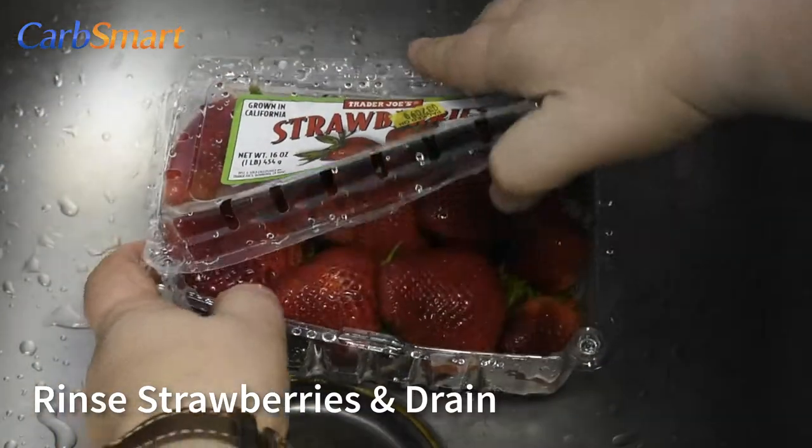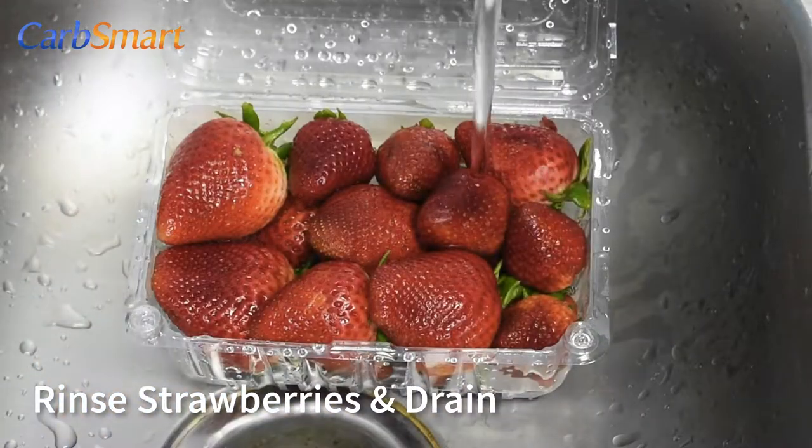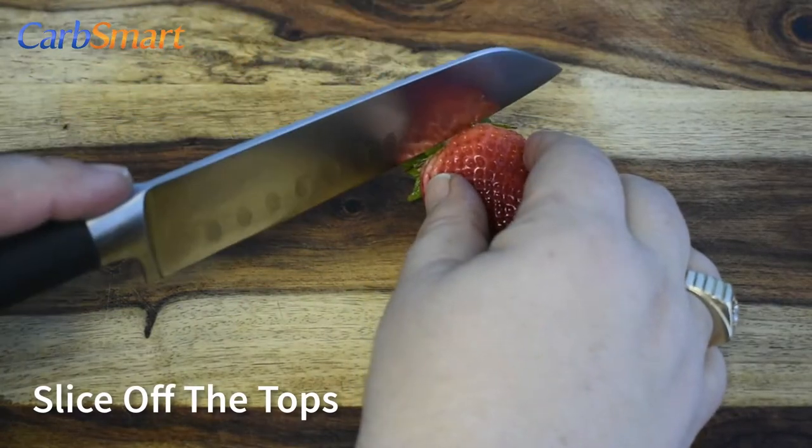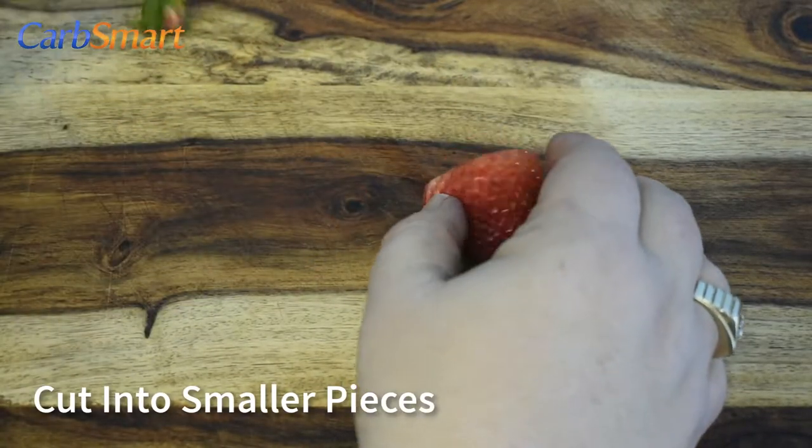Rinse the strawberries and drain them thoroughly. Slice off the tops and any hard tips, then cut the strawberries into smaller pieces.